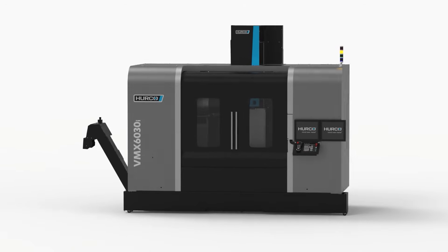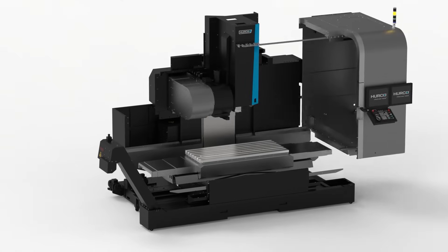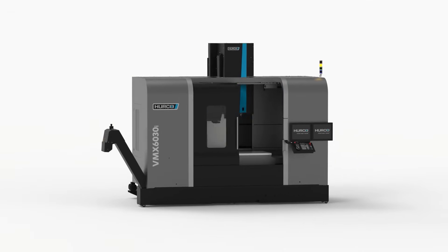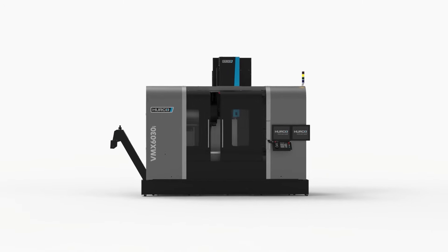Hurco is the best choice for manufacturing because of the versatility. Whether you're a G-code shop, a conversational shop, or you want to blend the two together, we give you all the tools you need. We let the job dictate what you need, and the machine will do that well.